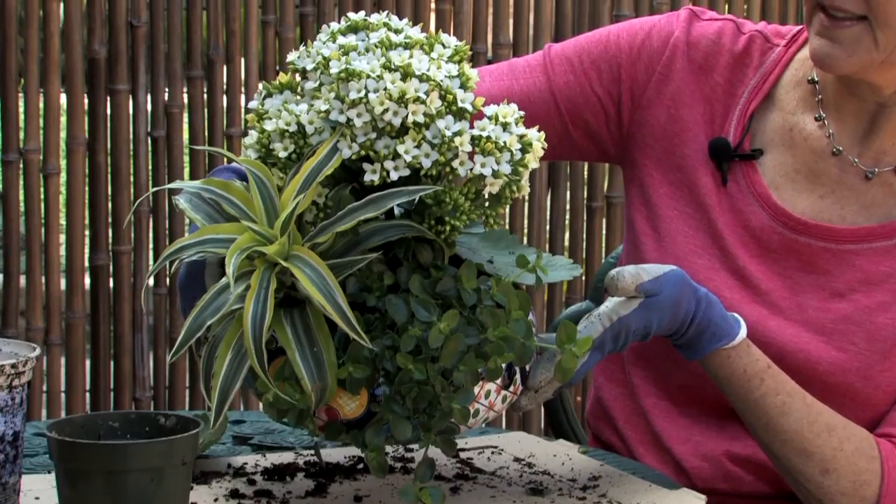Hi, this is Nell Foster for eHow.com and today I'm going to show you how to plant a desktop garden.